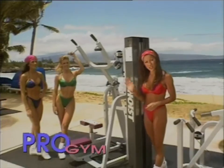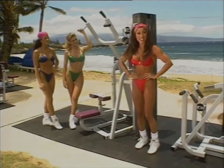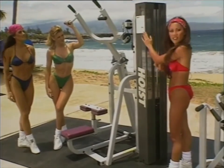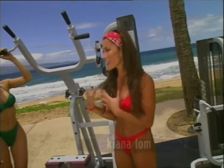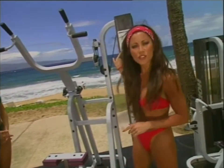The lat pull-down machine is one of the best ways to give that nice V taper and also makes you look like you have a nice tiny waist. When you're training in the gym, most machines have a little explanation chart on there which helps you learn how to use these machines. And if you're not lucky enough to have a personal trainer, then it's a good idea to make reference to the charts.